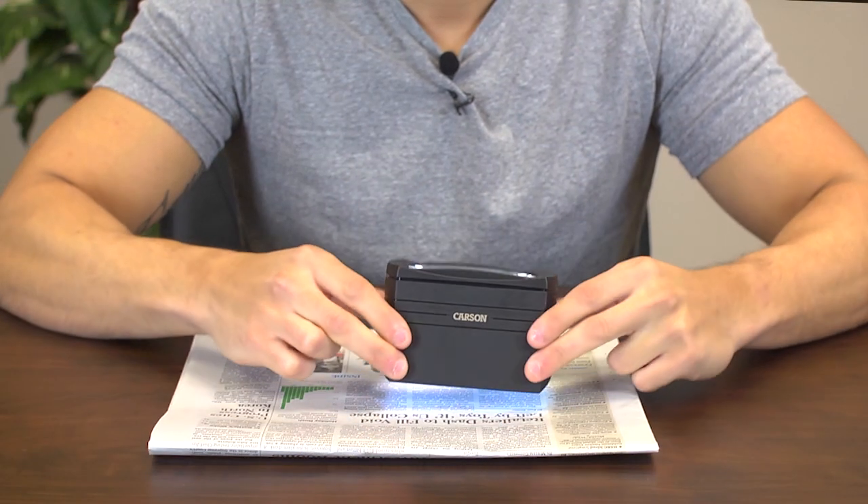Hey, what's up guys? This is Doug from Carson Optical, and today we're going to check out the MT55 Freestand Magnifier. This is a 2.5 power LED lighted magnifier with its own self-standing body, similar to a loupe.